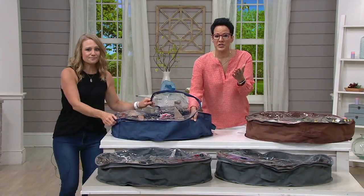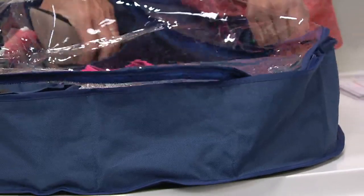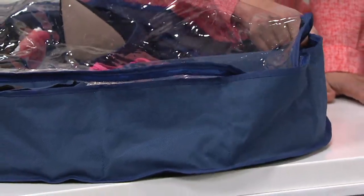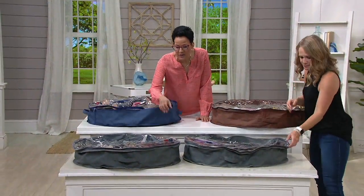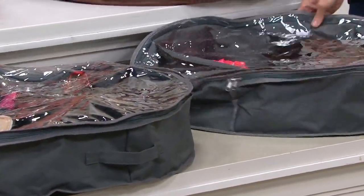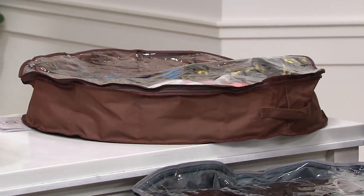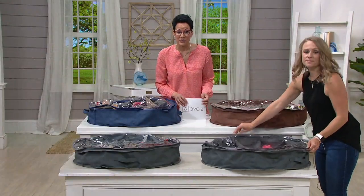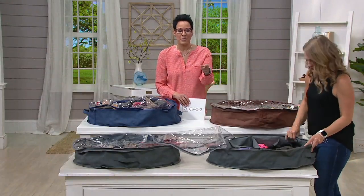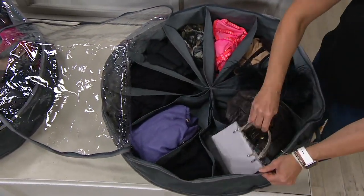At thirty-one dollars for a set of two, that's his and hers, or kid one and kid two. Buy as many sets as you need. At ten dollars and thirty-three cents on an easy pay, you can also bump that up to five easy payments of six dollars if you want to shop on your QCard. Maybe you have a vacation home and you want to keep your tennis shoes, sandals, or kickabout shoes there.